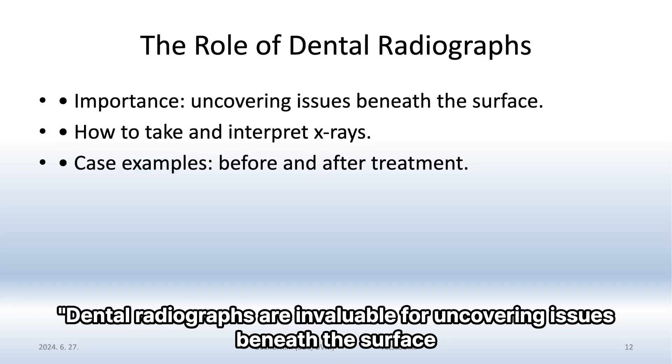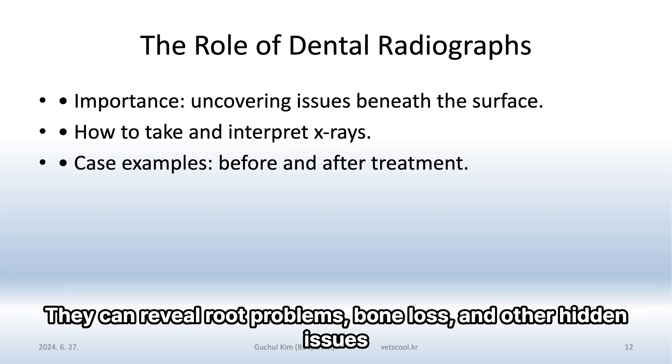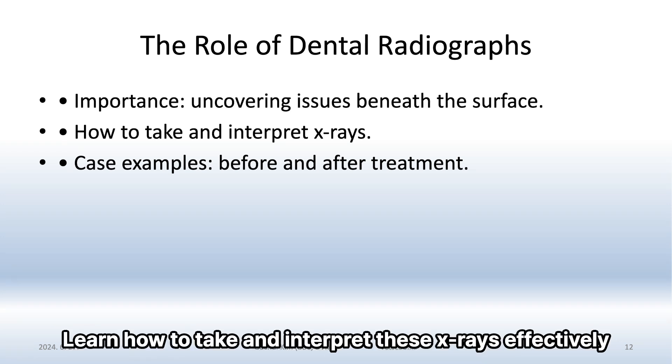Dental radiographs are invaluable for uncovering issues beneath the surface. They can reveal root problems, bone loss, and other hidden issues. Learn how to take and interpret these X-rays effectively.